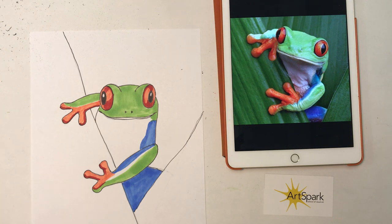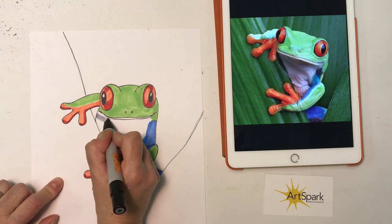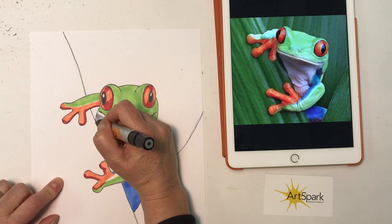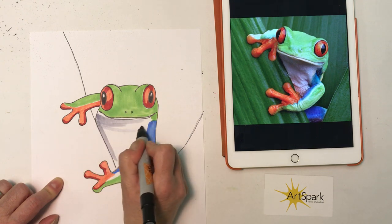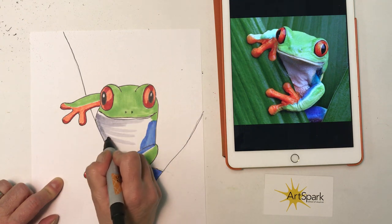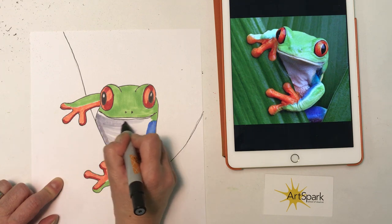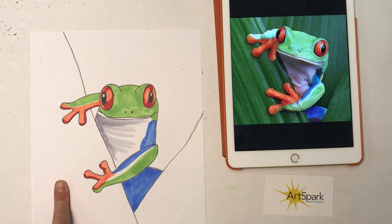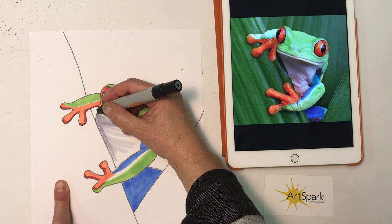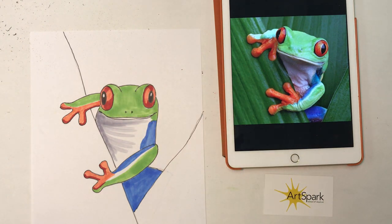You'll notice that our frog's white belly has a bit of a shadow on it, so if you have a light gray marker you can add just a little bit of shadow here. I added a little shadow so that it looks like my frog is behind this leaf.